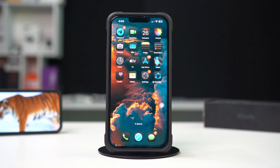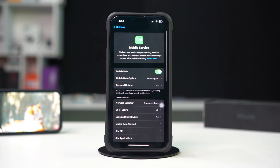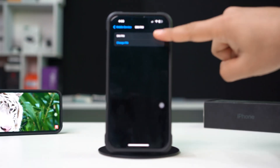To disable the SIM pin on iPhone, open Settings on your iPhone. Go to Cellular or Mobile Data, depending on your model. Tap SIM Pin to open the SIM pin settings.